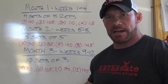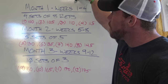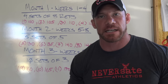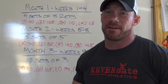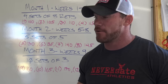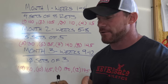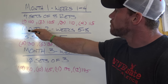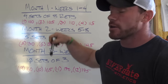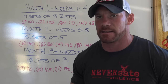Now we're going to break down the actual reps and sets. For your first month — weeks one through four — you're going to hit four sets of eight. This is going to help you build some strength, some size, and muscular endurance, especially when you start throwing four sets of eight into giant set format — you're going to be sucking wind. Month two, weeks five through eight, you're going to move on to five sets of five. Month three, weeks nine through 12, you're going to do 10 sets of three.